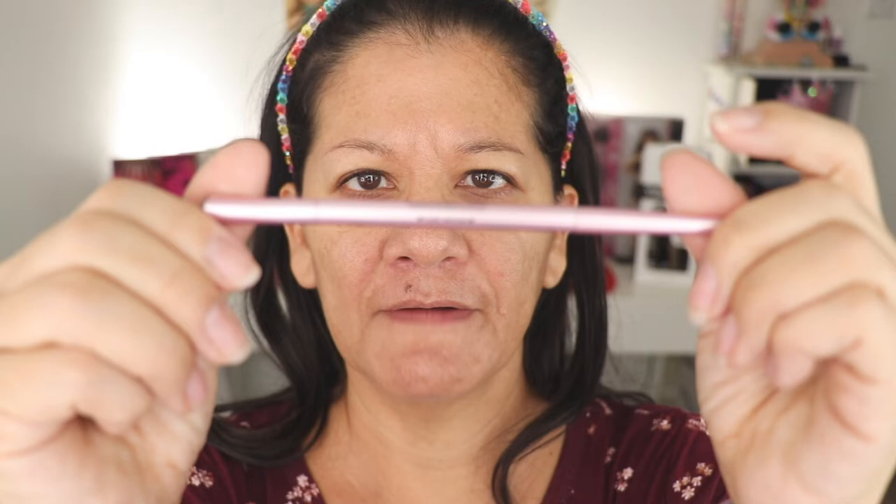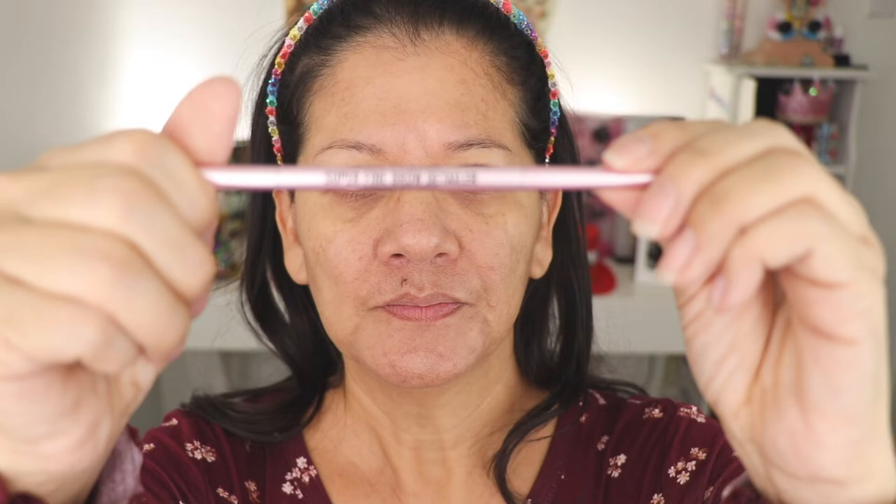Another product I'm going to be using is this Too Faced — it's a pomade in a pencil. This is something I've been liking. And just to define it, I'm going to use this again from Too Faced — this is a super fine brow detailer. It has a micro little end to it. The brush I'm going to be using is this one from Patrick Ta. It's amazing for eyebrows but it was a little too expensive.